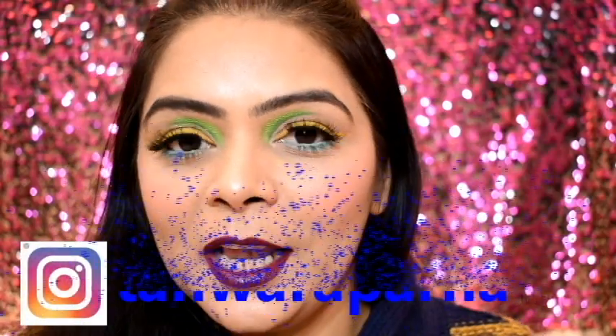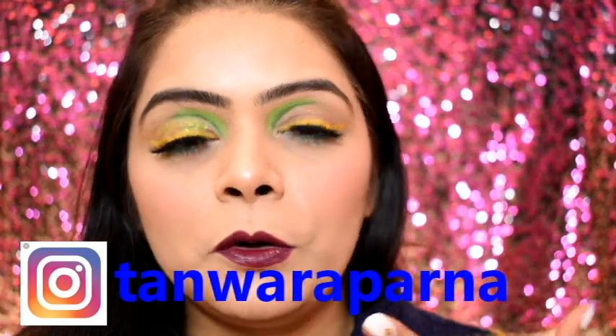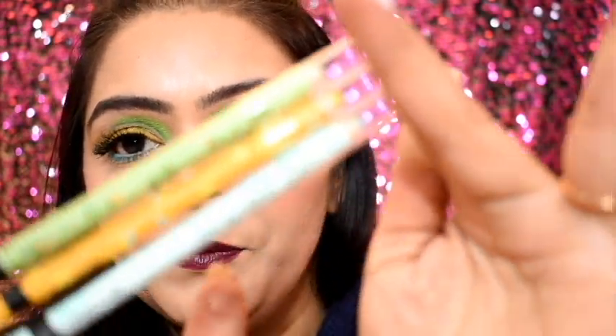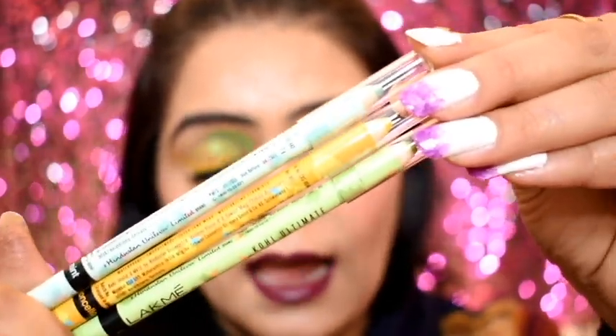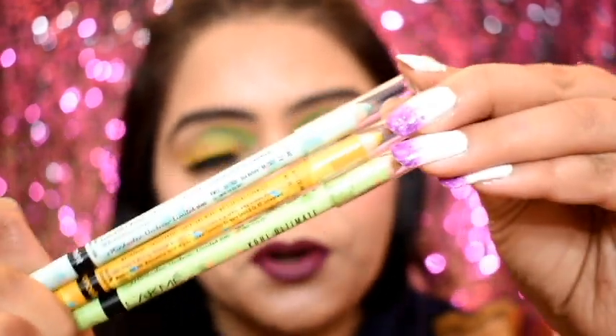My Instagram handle is Tanwar Aparna — you can go and see how I created this beautiful look, it's a one-minute tutorial. Now let me tell you about these Kohl Pencils. These are the Lakme Kohl Pencils — you can see the beautiful colors in my eyes. They are available in 8 shades and their price is 800 rupees, but there's an offer running so they are available for 499 rupees.